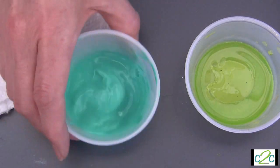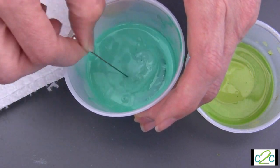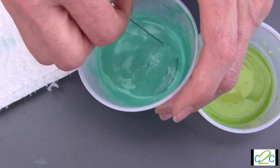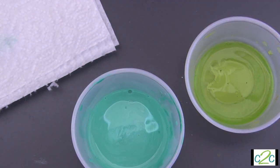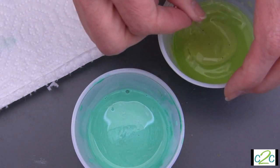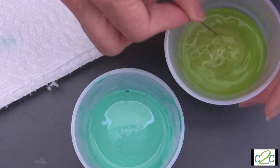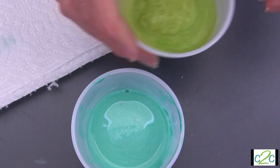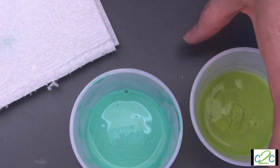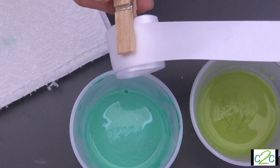Mix it around just a little bit — I'm going to use the end of my pen to mix. This really depends on how dark you want your color as to how much water you add. A lot of times I don't mix it all the way because I like the look when the paint isn't fully mixed. Grab yourself a craft stick and stir up your paints.